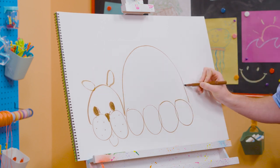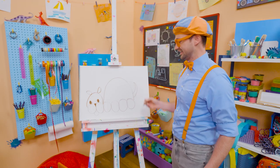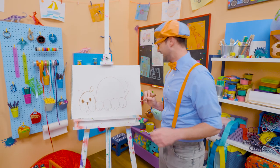And then we need to draw the tail. Look at that long point. To finish it up, let's draw some straight lines for the feet.